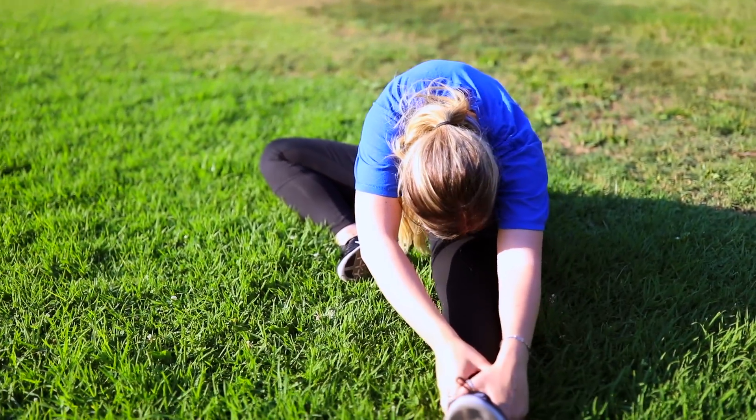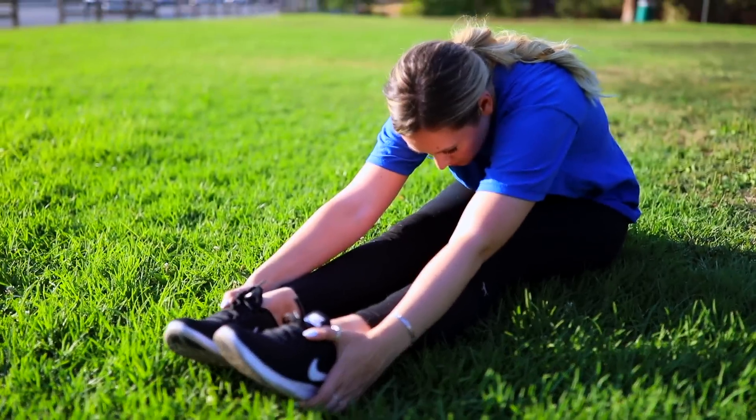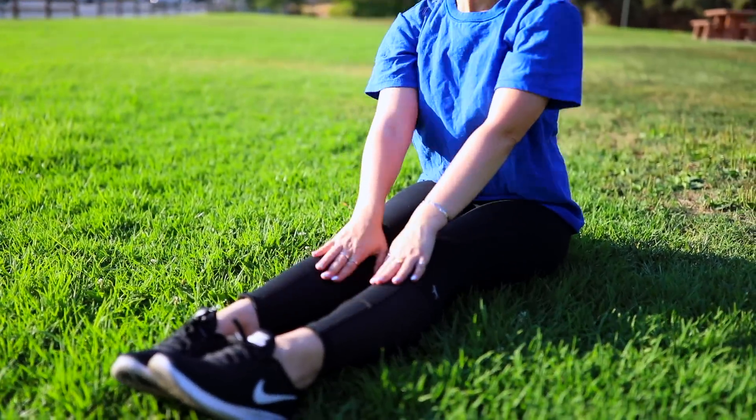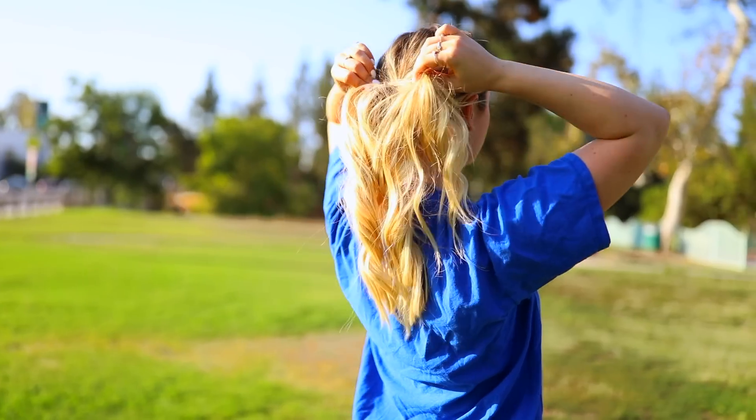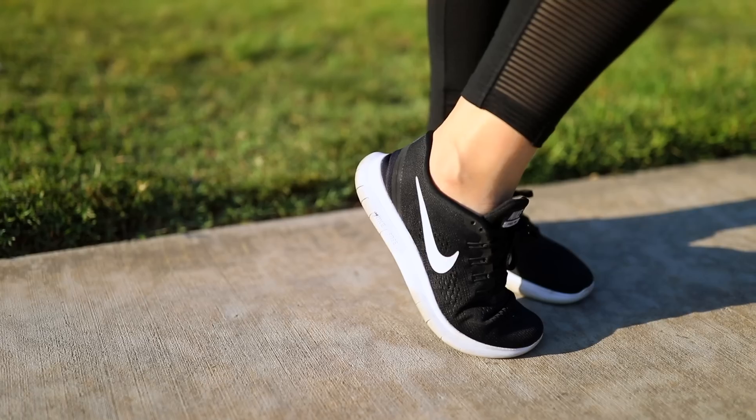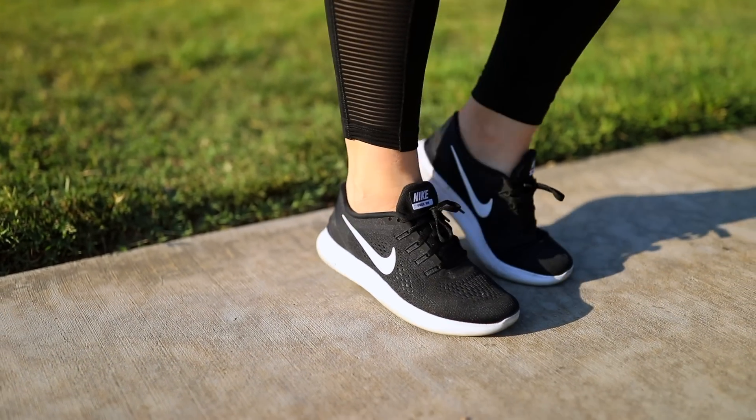I really wish I knew this life hack when I was in high school because I always got cramps from running and it was so painful. Apparently a really big tip is to always breathe out when your left foot hits the ground. Hopefully that helps you guys out and you won't get any cramps from running anymore.